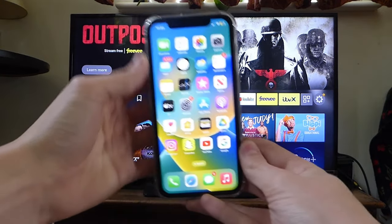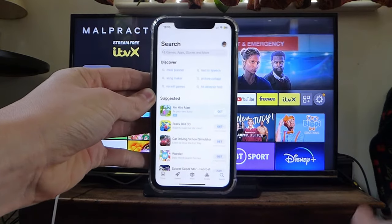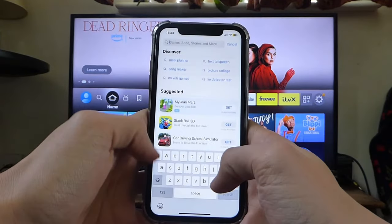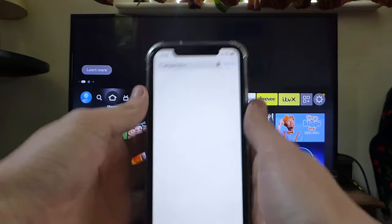So firstly what you need to do is open up the App Store. Because I'm using an iPhone it's called the App Store, but if you're using an Android device it may be the Google Play Store. Then tap on search and search for the Amazon Fire TV app. Make sure you get the official one — that's really important. I'll show you how you can check that.